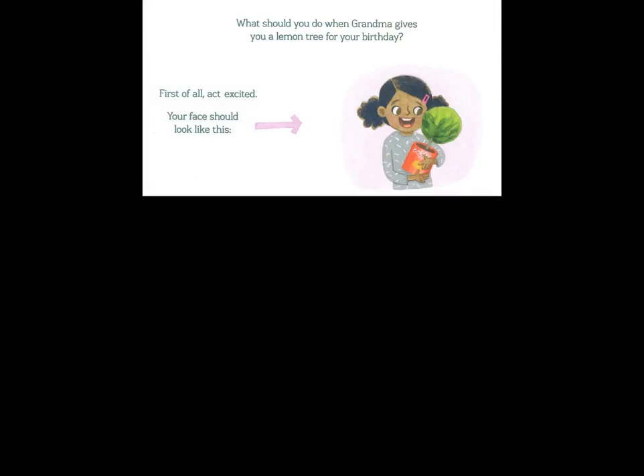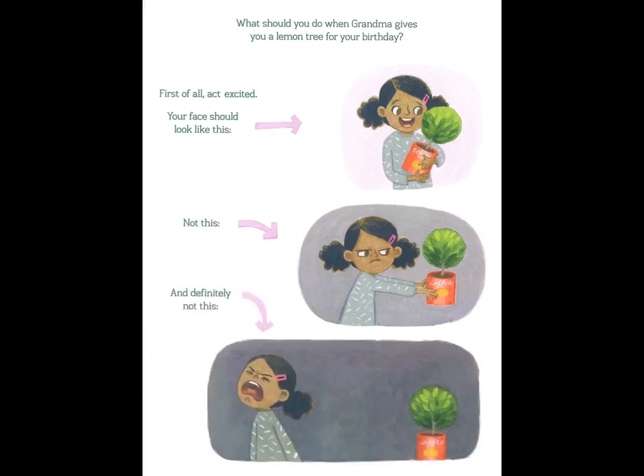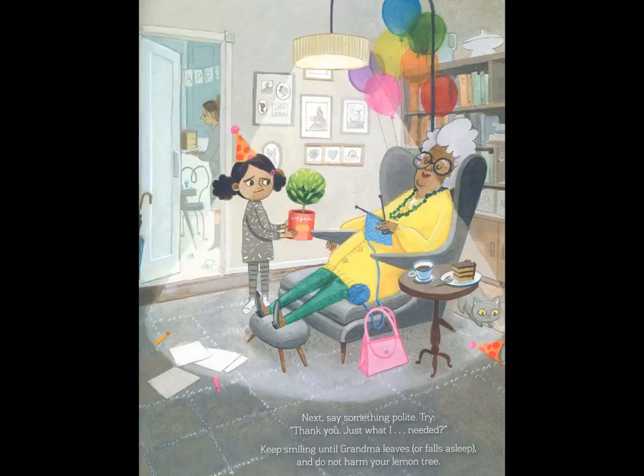What should you do when Grandma gives you a lemon tree for your birthday? First of all, act excited. Your face should look like this. Not this. And definitely not this. Next, say something polite. Try, "Thank you, just what I needed." Keep smiling until Grandma leaves or falls asleep.